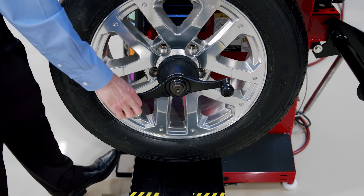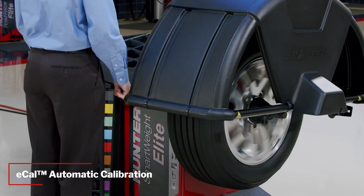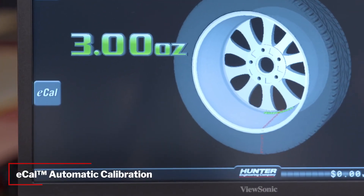Balancing accuracy is always critical to your customers. eCal automatic calibration periodically verifies your balancer's calibration without interrupting the technicians as they work.